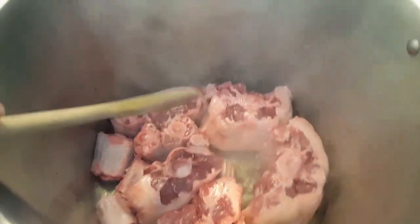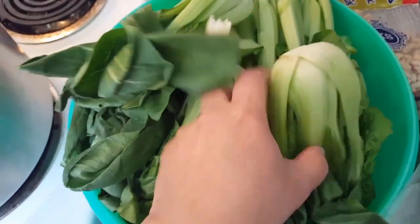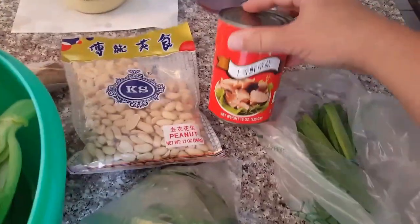Today I'll be making it with mustard greens — Chinese mustard greens — and some baby bok choy with some cilantro, green onion, peanuts, straw mushrooms, and some ginger and garlic.